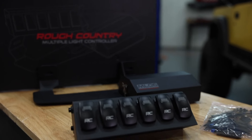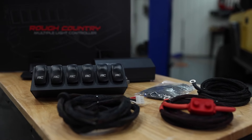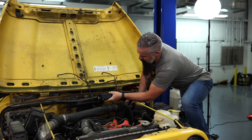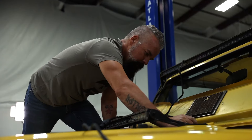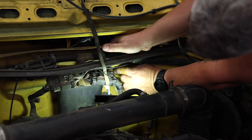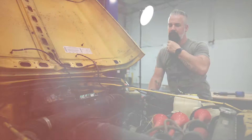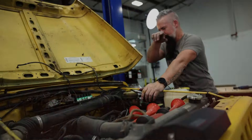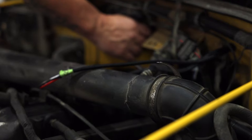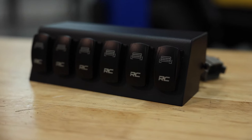Once we do that, we'll go ahead and go inside and mount the gauge pod and get it all set up. On this application, the unit actually mounts to the firewall right about here. I'm going to go into the cowl, pop a hole in the firewall, put a grommet in that. That way I've got the cleanest installation coming straight to the MLC-6. So we've got our unit mounted to the firewall. We'll take our harness for our pods, get it connected, go through a grommet in the firewall to the position it's supposed to be in, and we'll get ready to connect the pod.